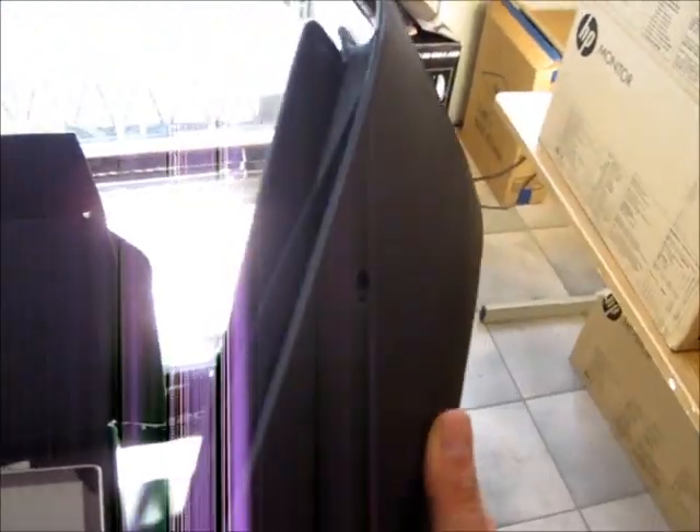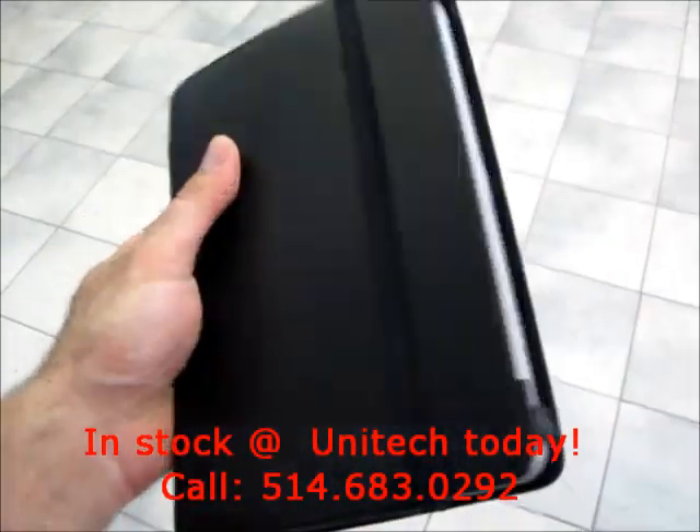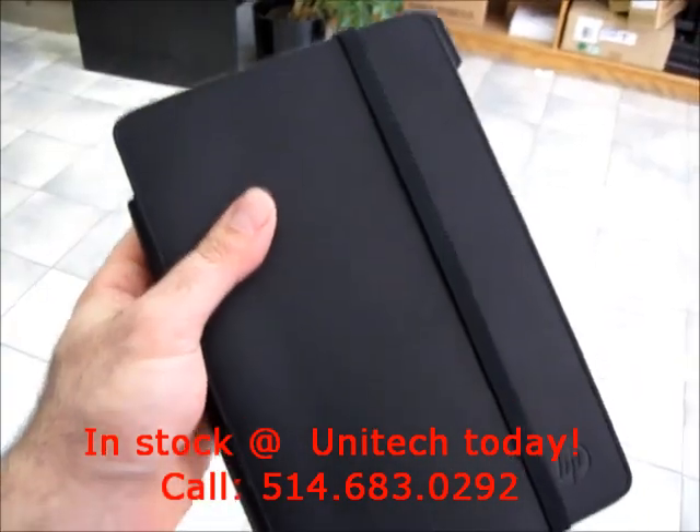A leather carrying case with openings for the camera. Let's see how it looks inside. Here's how it looks inside the case — very light, very convenient, very professional. You can fit this in your briefcase, in a bag.